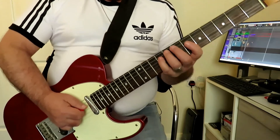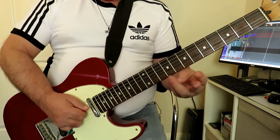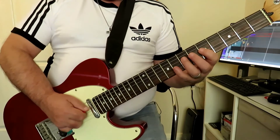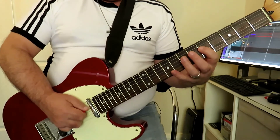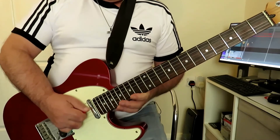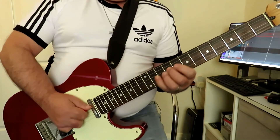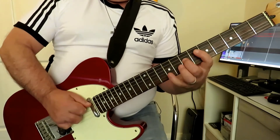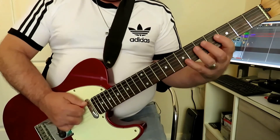And then from here, we're going down onto the fourth string at the fifth fret, and we're going to play three notes. Again using hammer-ons, so we're playing fret five, hammering on to seven, hammering on to nine. And that's our first group of seven notes.